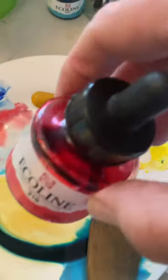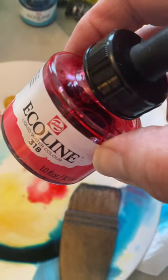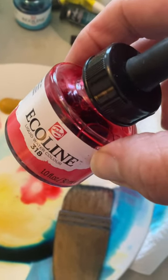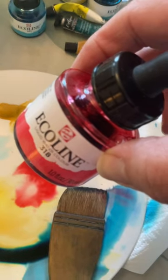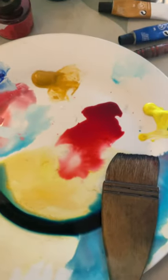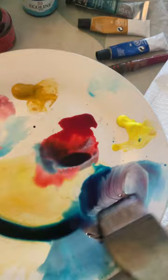I've now added some equiline. This is equiline — it's fantastic for big, expressive, loose wet-on-wet watercolours. This is a 318, a lovely reddish-pink colour, and what I like to do is pour it onto the plate because I want to mix it in with some other colours.